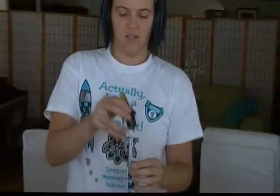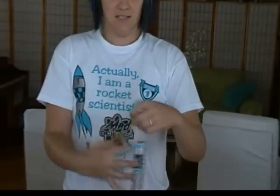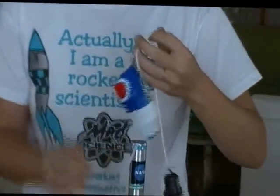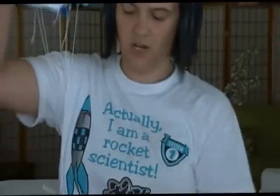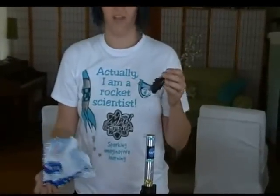Once it launches up into outer space, this top blasts off. This is where the people are, as you can see. Inside is a parachute that's going to deploy and help our astronauts and rocket come down safely so we can recover it. Rockets are expensive — we want to recover this. So these are the parts of a rocket.